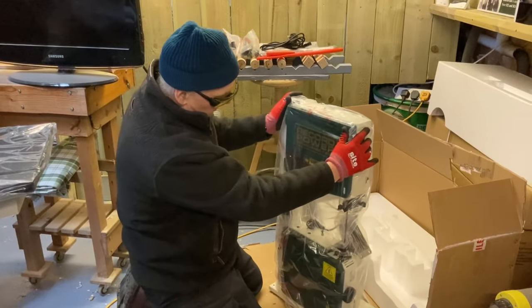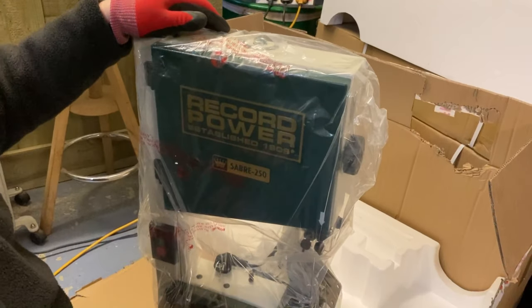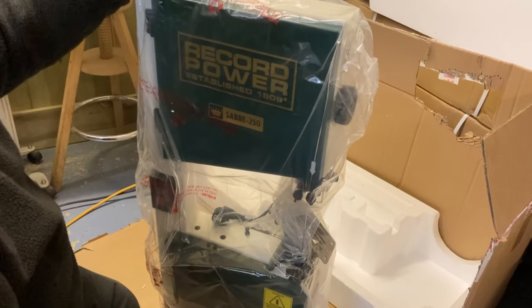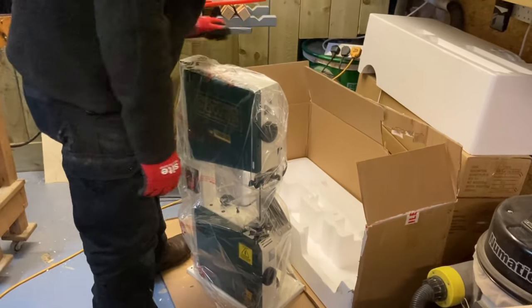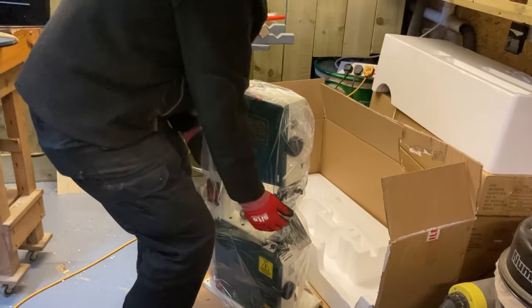There you are — Record Power Sabre 250. The BS250 has been a really, really good-selling machine. There's your Continental plug on there as well. I'll stand up and straighten my back. You could put your back belt on, but it is only 35 kilograms — and that's with the table on, so this will be less.